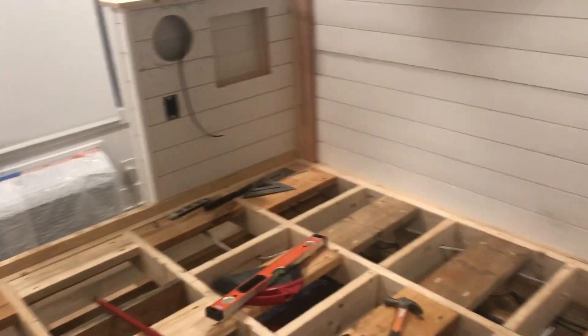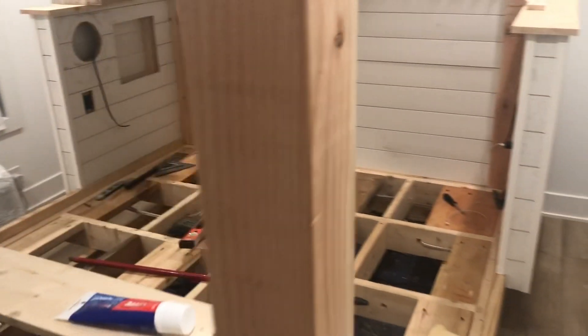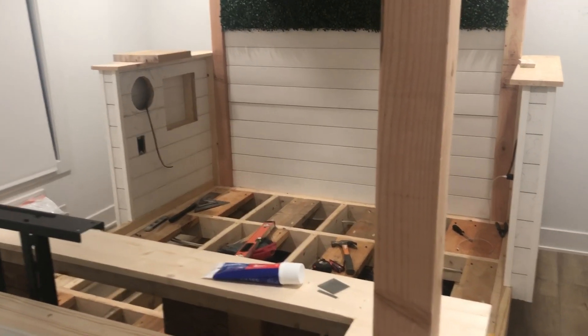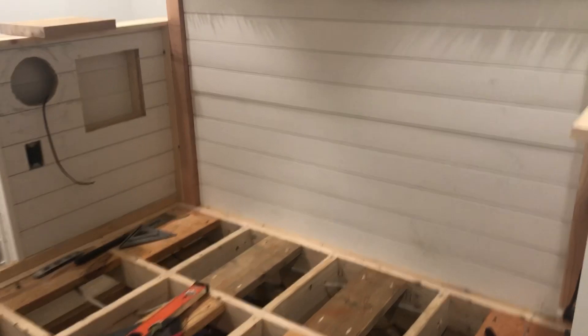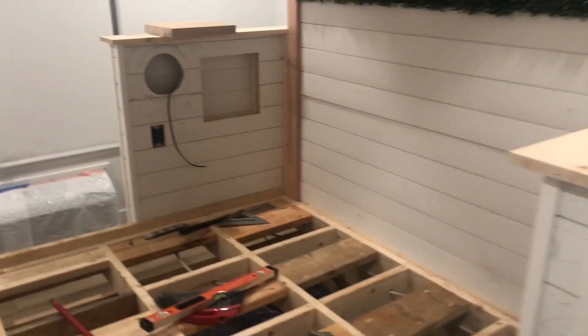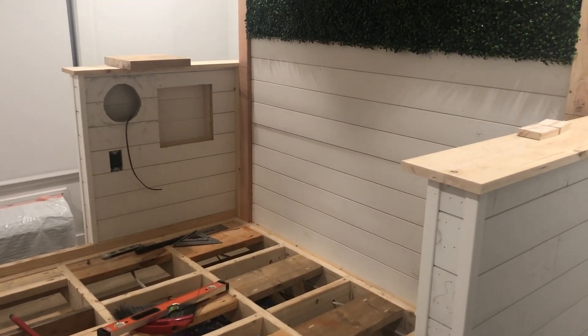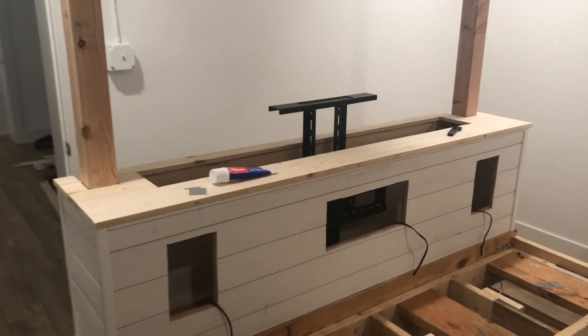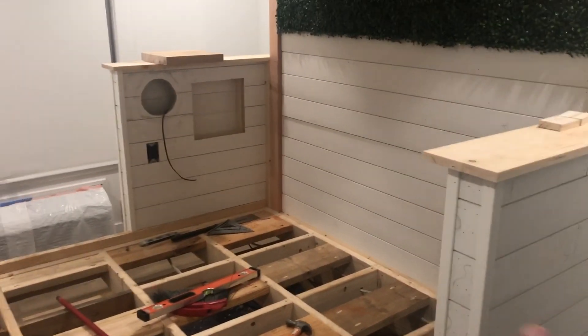I'm really excited about this build. I've never seen anybody build anything like this on YouTube. The only thing I've seen that's anywhere similar is like a crappy commercial multimedia bed with really bad speakers. This is a tank of a build — no one can break this — but specifically custom made and optimized for good sound quality.